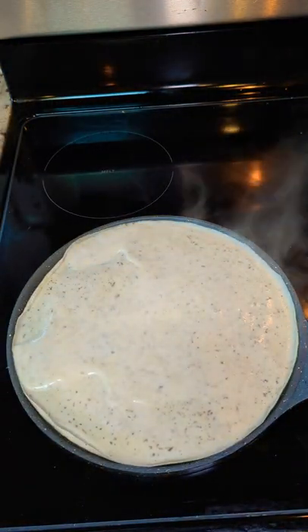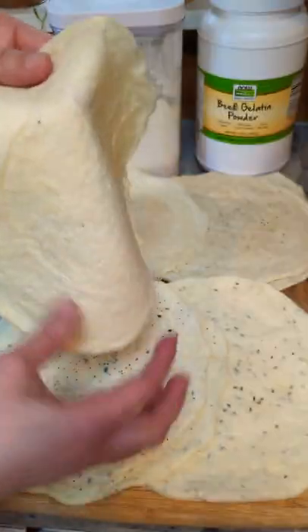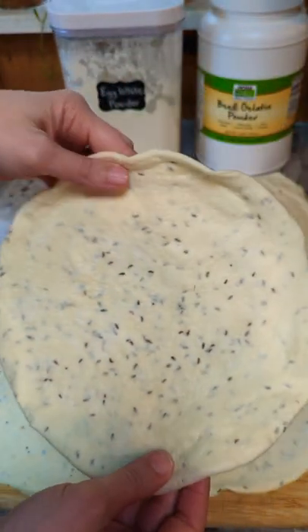Allow to cook for one to two minutes until the bottom is set. Flip and cook another one to two minutes. These make great burritos and sandwich wraps. You can also make them a little smaller and use them for soft tacos. You can even crisp them up in the oven and make them into some crunchy protein crackers.